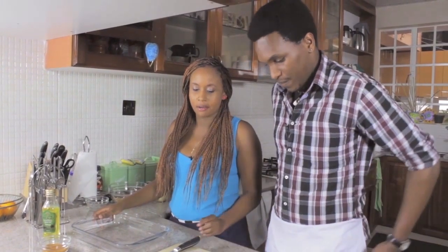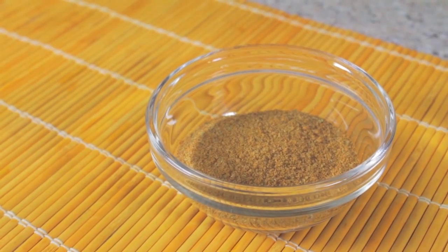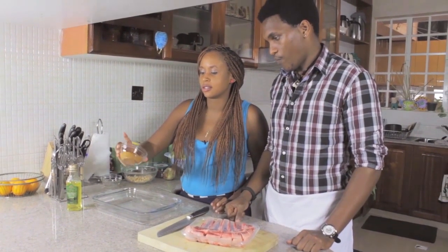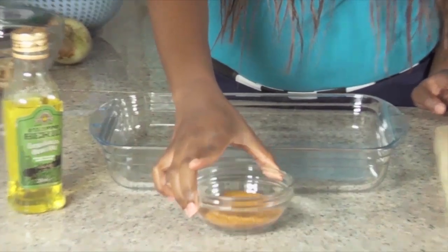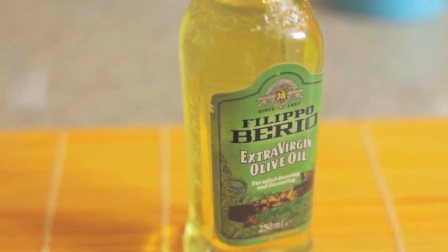We're just going to marinate this for a bit before we put them in the oven. So basically we just have this spice rub over here — it's just a mixture of different spices that go well with meat. You can find some in the store, and this is just some olive oil to glaze onto the meat.